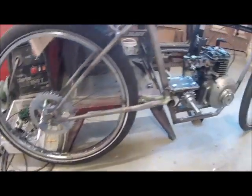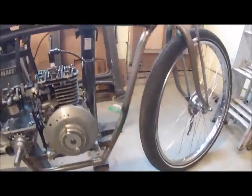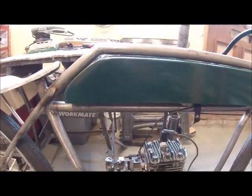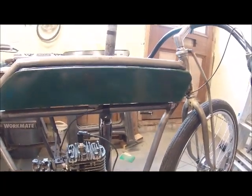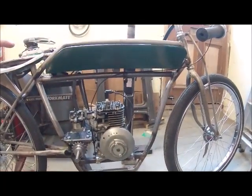I stripped that down and put it into this. The whole idea started from a flat tank replica that I bought off eBay. It's only a fibreglass tank, but it's the starting point to give me the size and length of the frame coming down here.